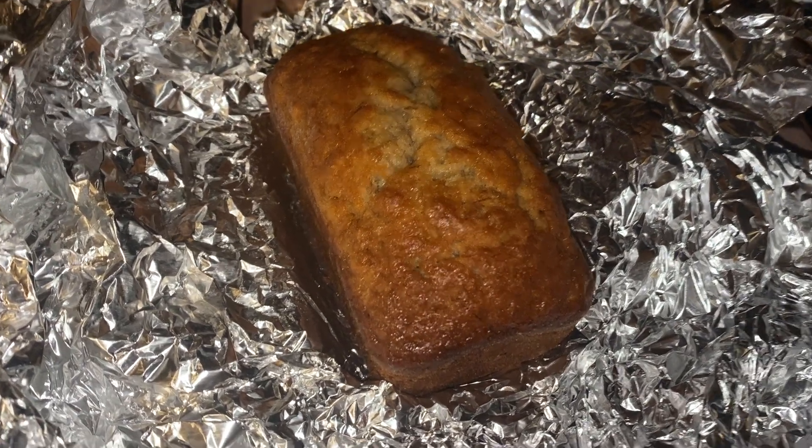You guys, doesn't this banana bread look so good? Oh my goodness. We're gonna be trying some of my mom's homemade banana bread for a special episode of Cook with Mel's, because I didn't make it — my mom did.